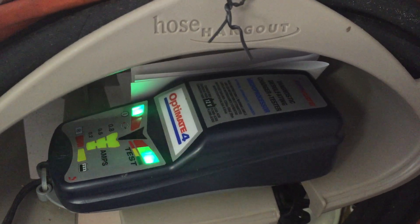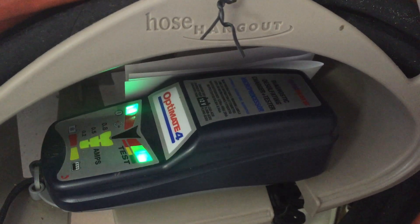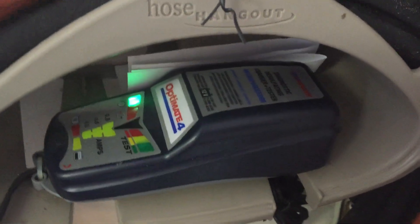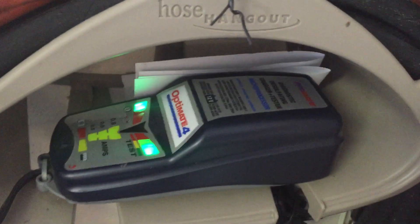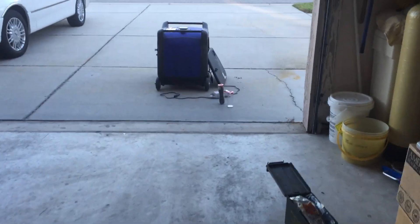I've been looking for a way to hook up my OptiMate 4 cleanly to my Yamaha EF6300ISDE inverter generator to maintain the starter battery. I found a little adapter on Amazon that OptiMate sells and I just installed it, and I'll show it to you out here.